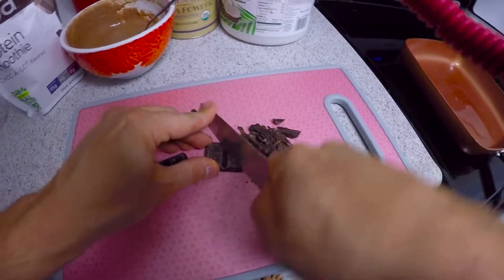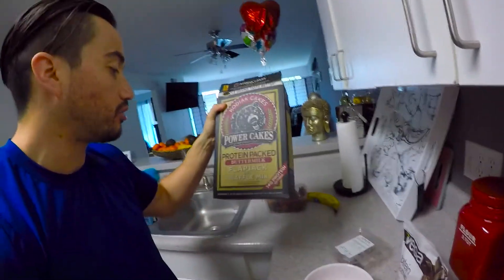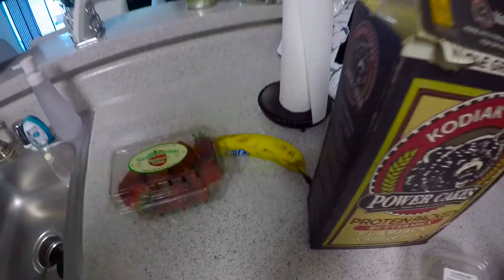Let's go over some of the ingredients first. These are called the Korea cakes — I buy these at Costco. Then I'm gonna add some protein powder, some organic cocoa powder, some dark chocolate — 85% pure Colombian cocoa. And some hazelnut right there for consistency. Then we're gonna add some strawberries and some bananas.